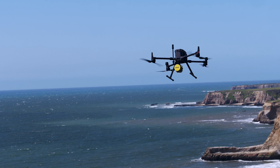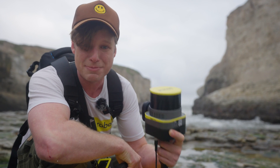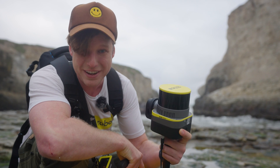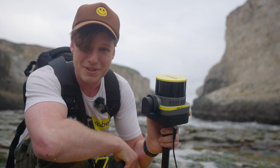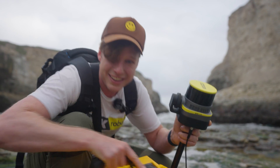My goal here today is to take the cave and the drone data and stitch it all together, so that way you guys can experience a little piece of Northern California and Shark Fin Cove. I'm going to go up to the top of the hill, put it on the drone, fly and capture the next data set. Let's go.